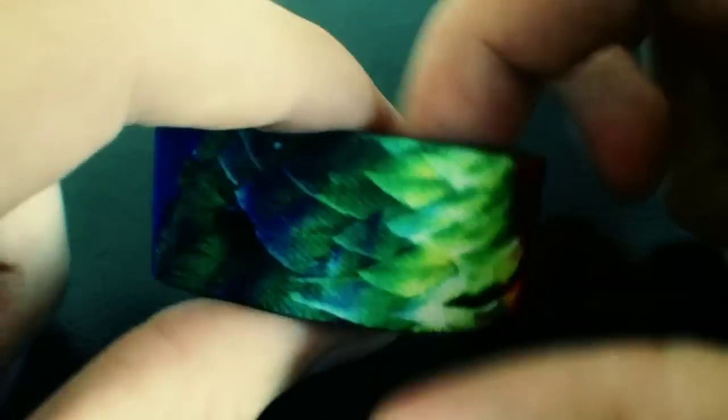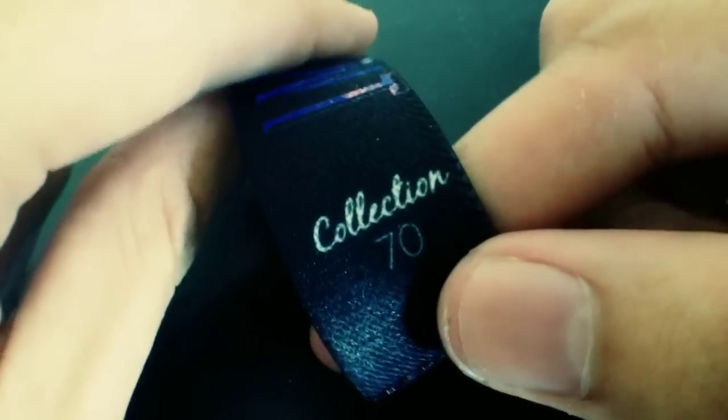Here is the first strap in the set which is called Pheasant. It has these pheasant feathers on the outside with all sorts of different awesome colors. Inside is Pheasant Cutout, the design on the front with a black background — collection number 70.